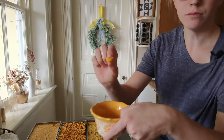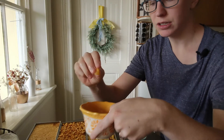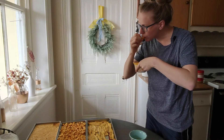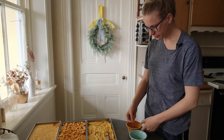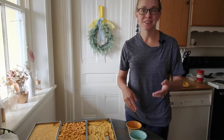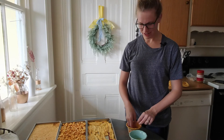The peach feels kind of squishy — it needs a little longer — but it tastes like a peach. So there's how you freeze dry mangoes, peaches, and baby food. Thanks for watching.